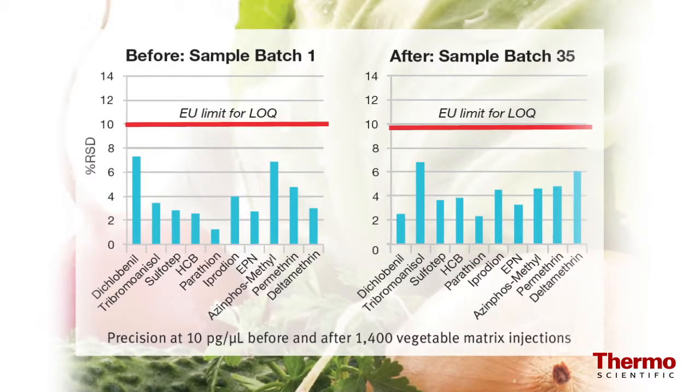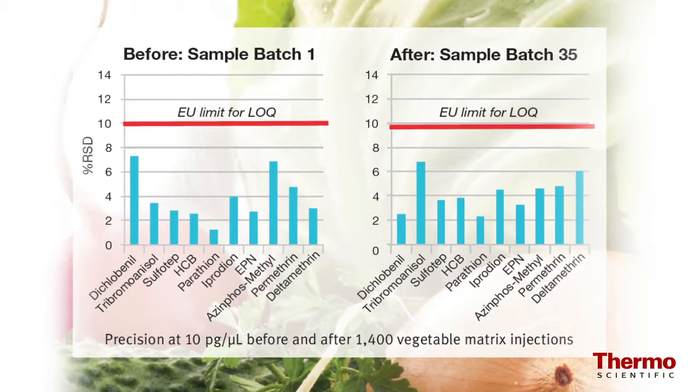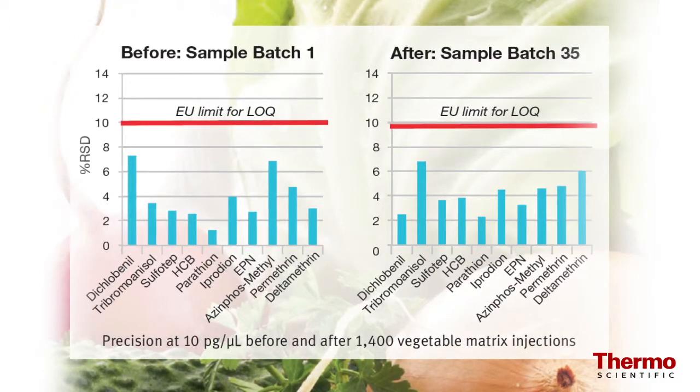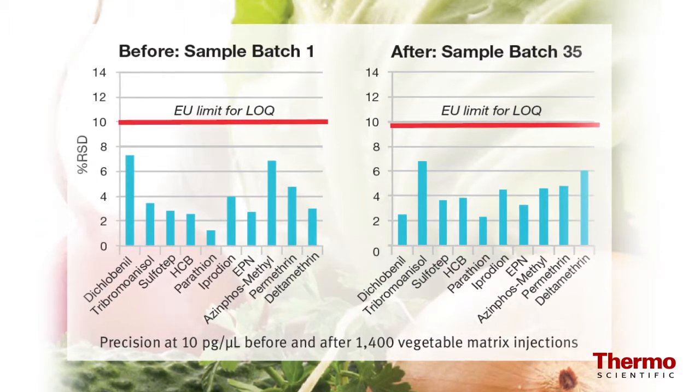The source, lens stack, and ion guide are designed so that the negative effects of matrix buildup are minimized. This means you'll have high sensitivity and precision on the first injection, but also on the thousandth injection.